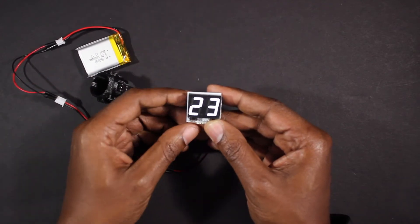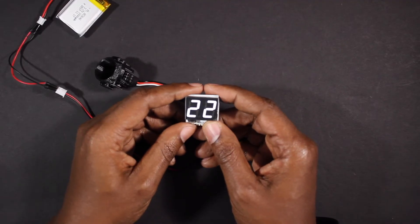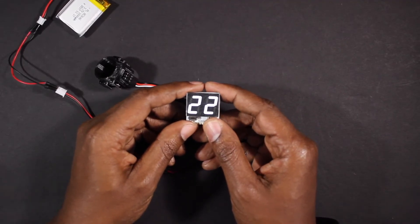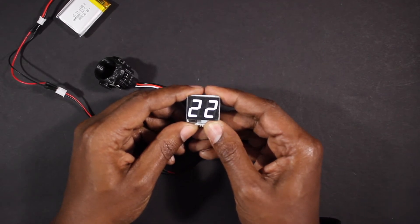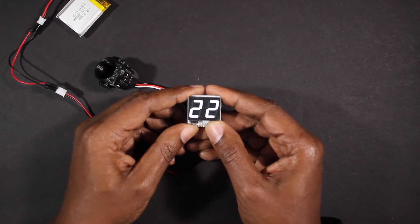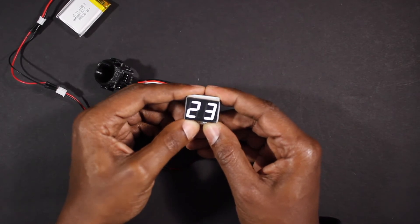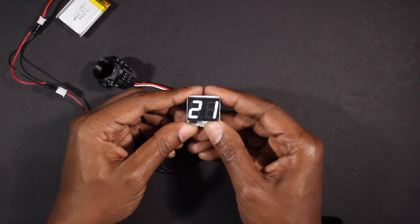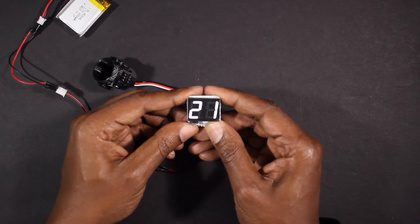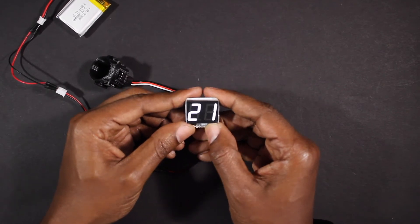The v3 allows you to change the preset counts and save them into memory. Select the count you would like to change, then press and hold the right button until the counts blink. Use either button to select the new count. Once you're done, press and hold the right button again to save and exit the mode — you now have a new count available.